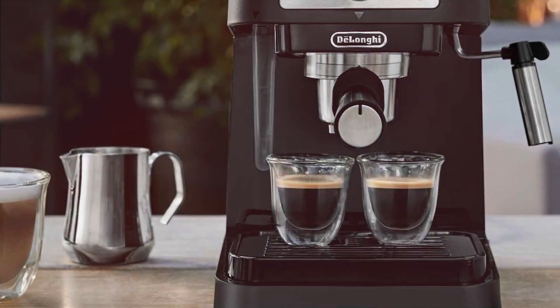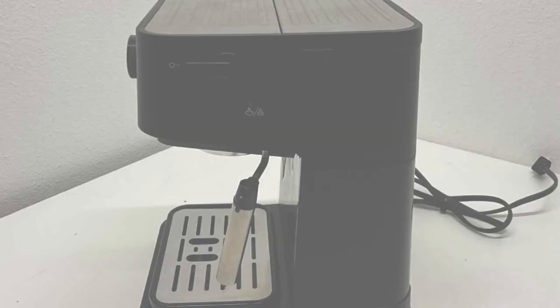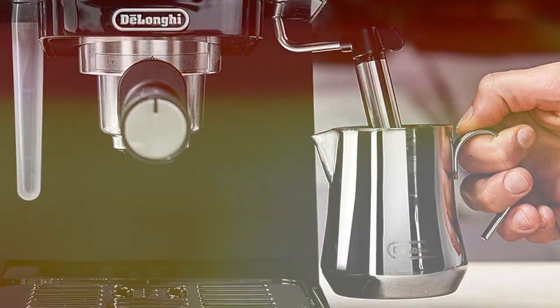Furthermore, the DeLonghi Espresso Machine is designed for efficiency. It heats up quickly, saving your time in the morning rush. The water tank is adequately sized, catering to multiple servings without the need for frequent refills.